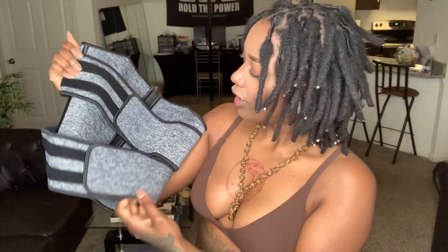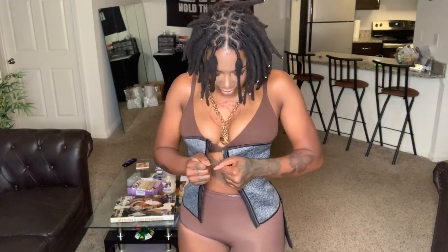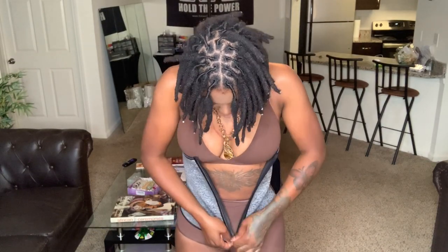We are down to our last shapewear. We have a gray one which also has double straps in the front. Let's see if I can figure out how to work this one. This one is a medium, by the way. I'm liking this one already — it's really comfortable.